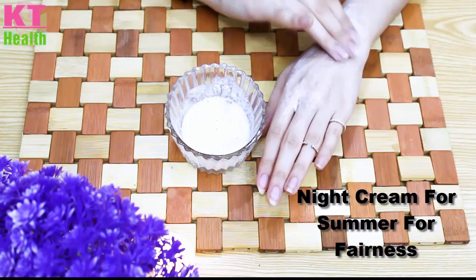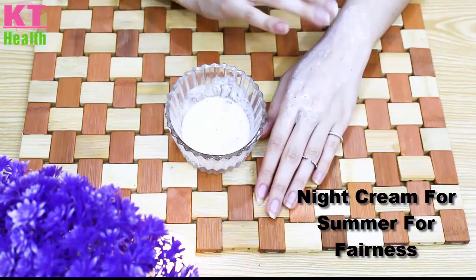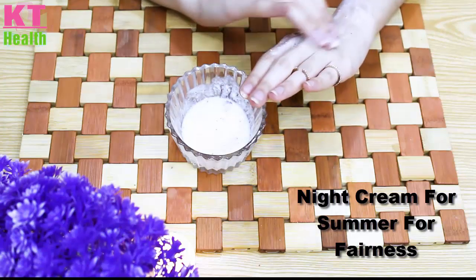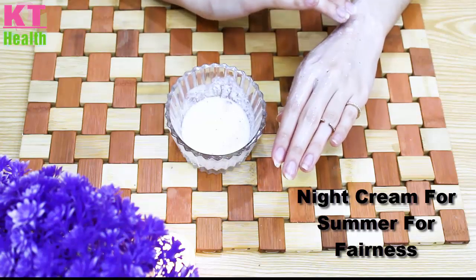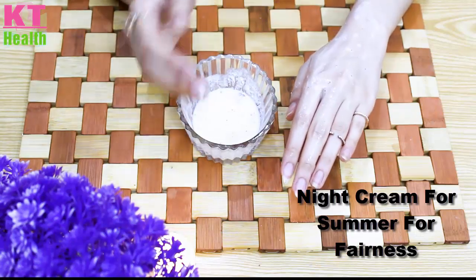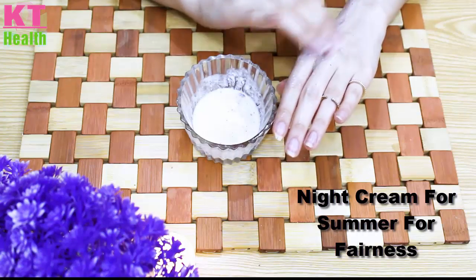Apply it overnight and wash it off in the morning. You have to do this daily. The night cream is very good. You can store it for one week and use it fresh daily.